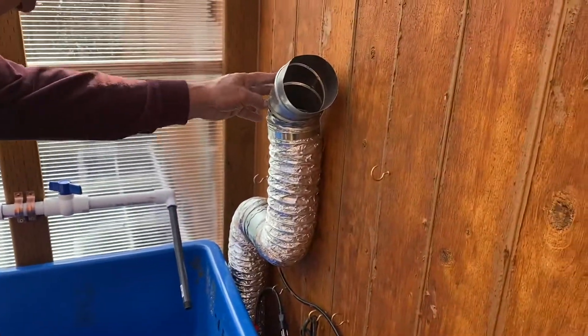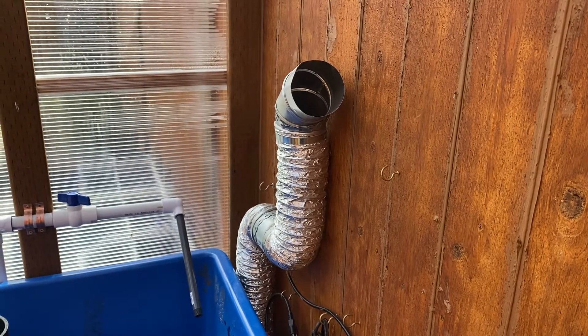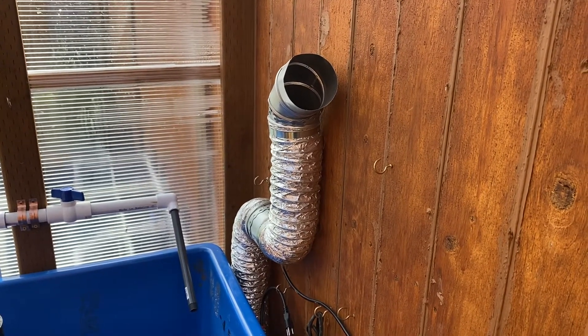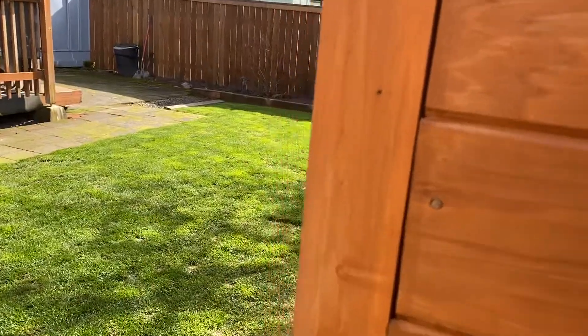There's an in-line exhaust system in here, so in the summertime when it gets too hot, you can get the exhaust out of here. That's about all we've added. Let's go on around to the front.